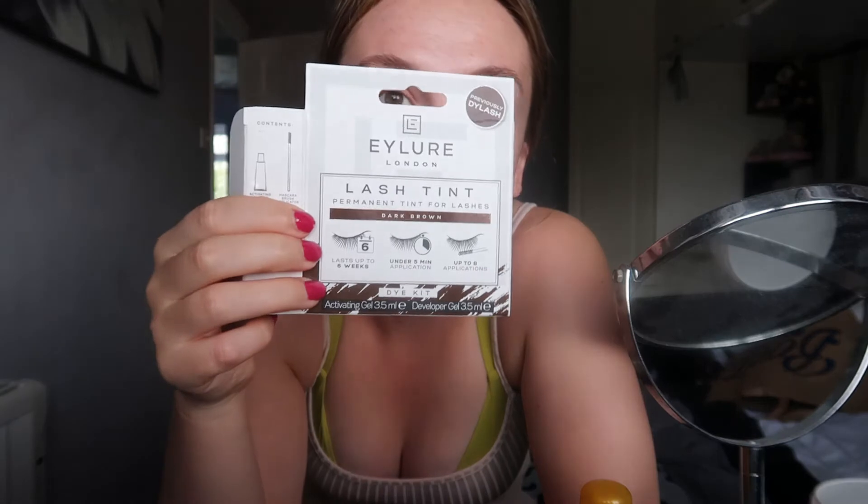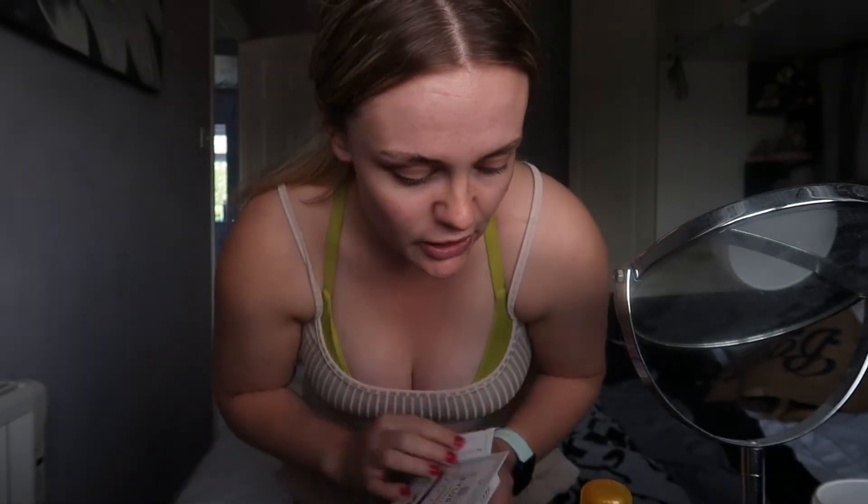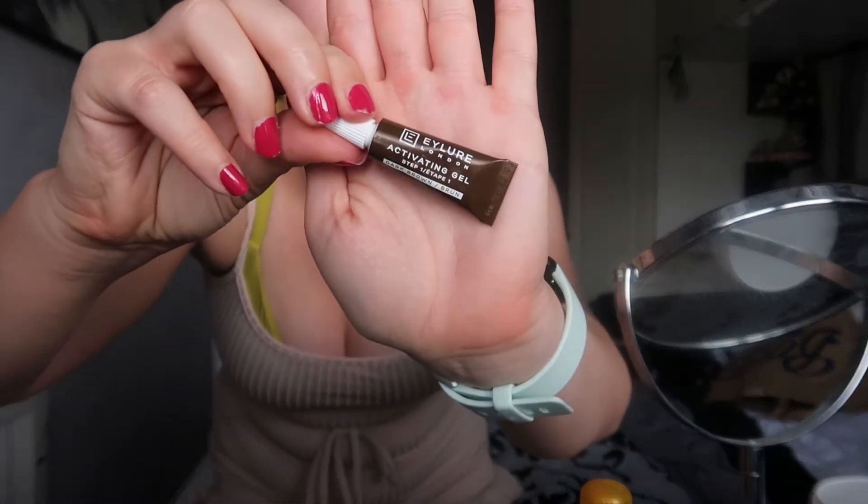Hello, welcome to another vlog — this is a spontaneous one. So basically I bought this this morning thinking it was the brow dye, and I've just gone to do it and realized it's a lash tint. So what we're doing is a DIY lash tint for the first time. I've just put on the activator gel and I'm currently just waiting for that to develop so I can put on the developer gel. I got it in dark brown because I thought it was a brow kit, but it's actually a lash kit.